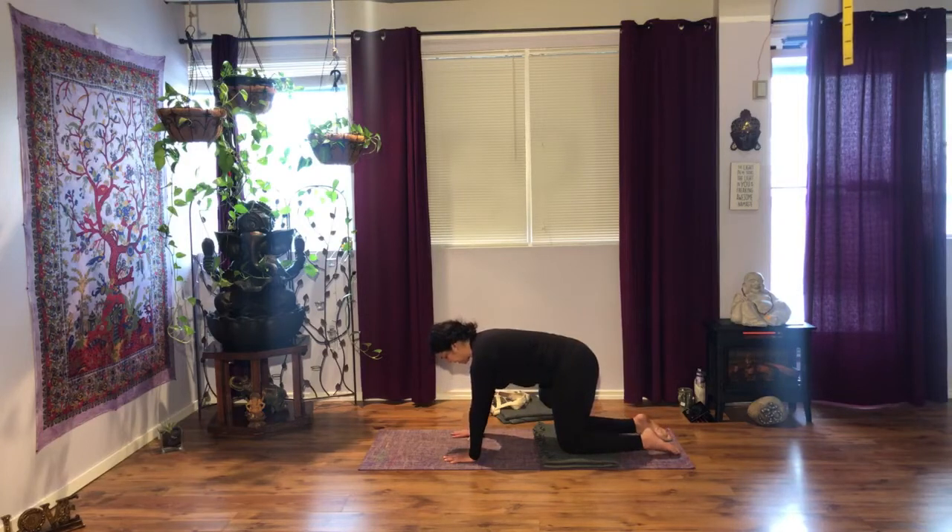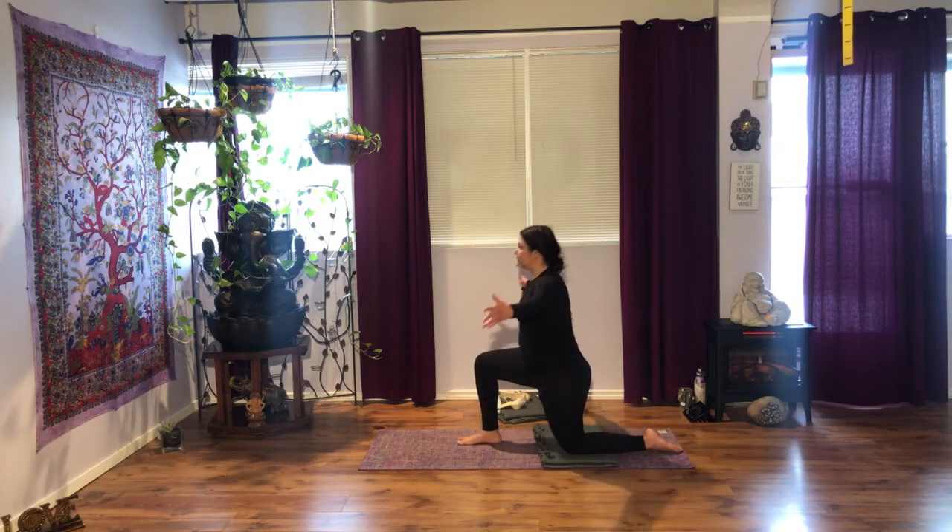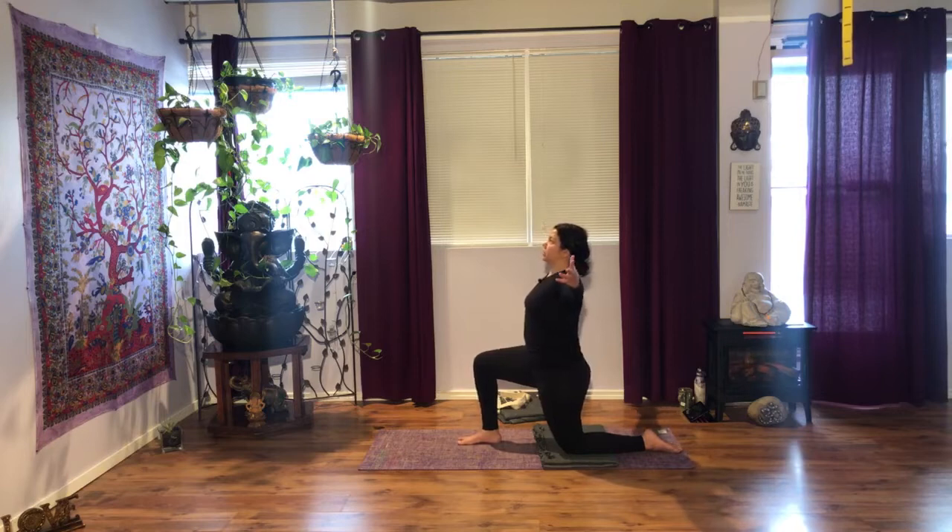Adjust your back. Inhale, exhale. Right knee forward. Make sure once again that you adjust that knee over the heel. Squeeze your bum. Inhale, out to the sides — your arms to T position. Blades together. Engage your glutes. Draw the navel in.